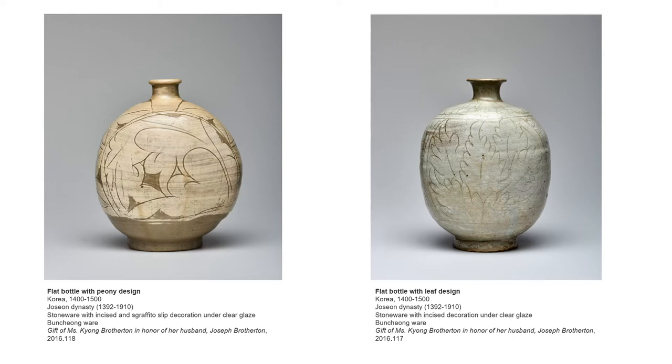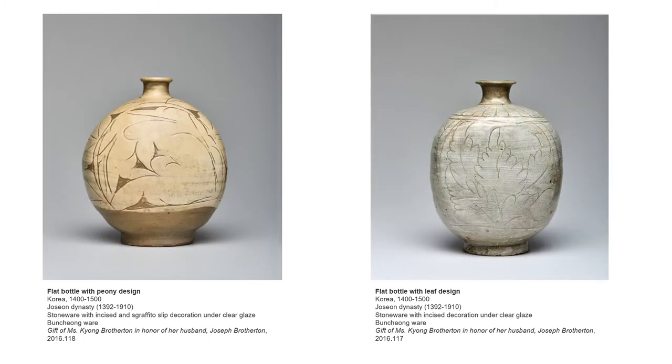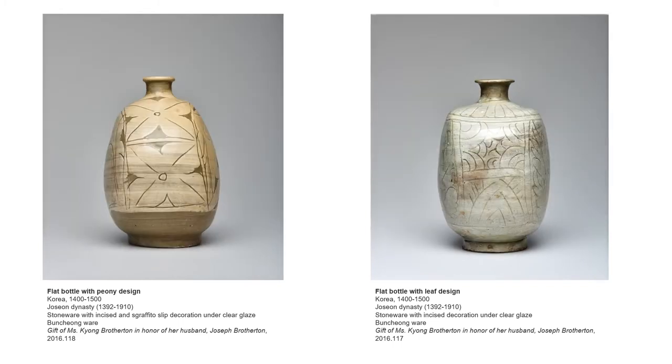Among these flat bottles, these two Punchang wares show the most cutting-edge design. Punchang ware was favored for about two centuries, from the early to mid Joseon dynasty.